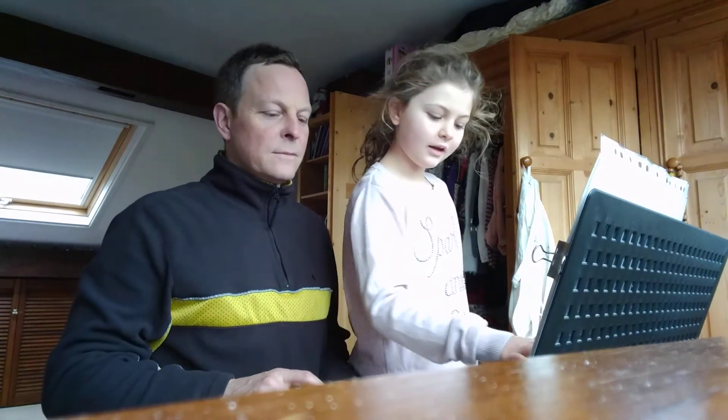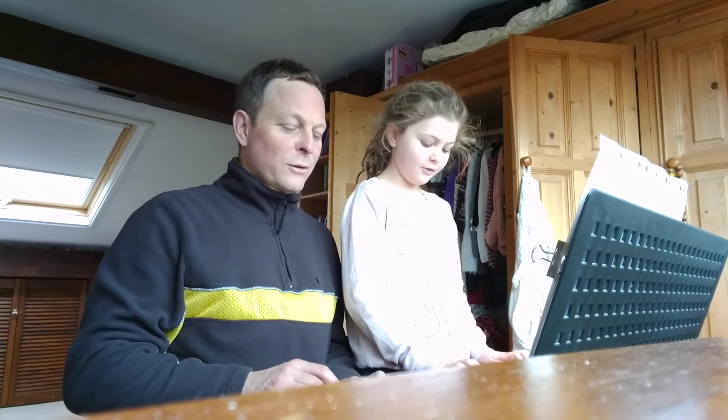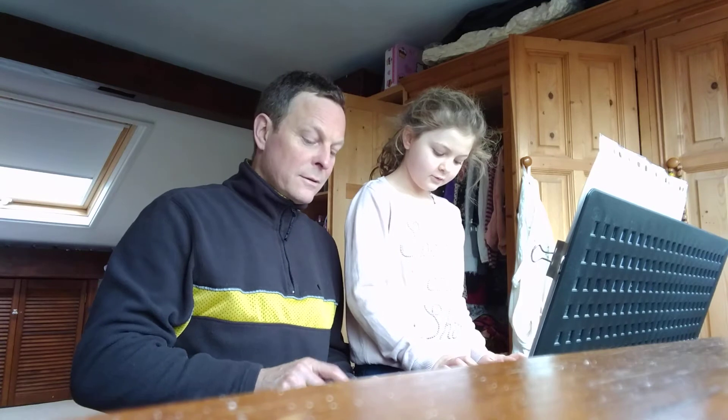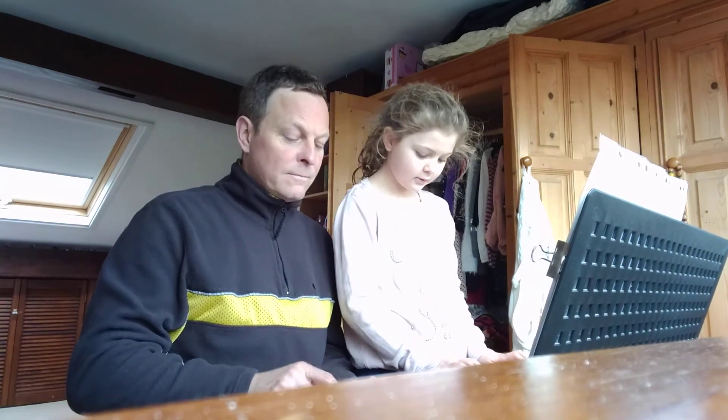Oh, listen, let's just try it like this, then. Alright, you ready? Yeah. Take two. Action. One, two, three. One, two, three.